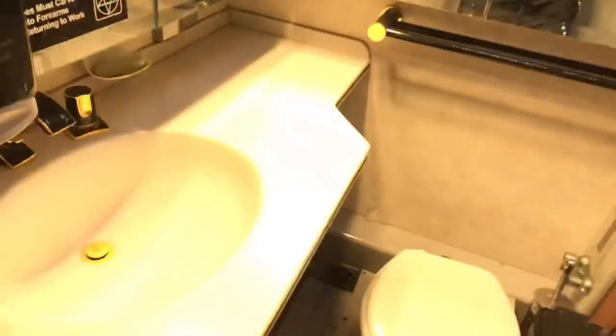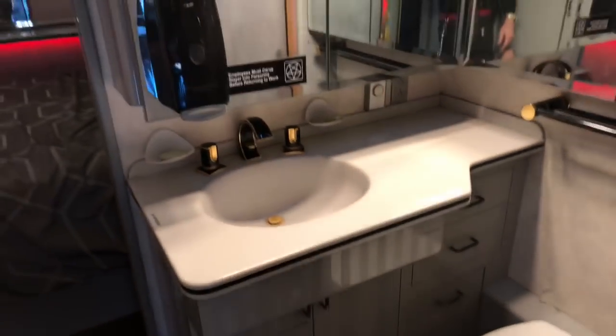Going back here — this is the bathroom, let me turn on some more lights. You've got your vanity and mirrors all the way around. Toilet. Full-size shower here — step on in, let's take a shower.